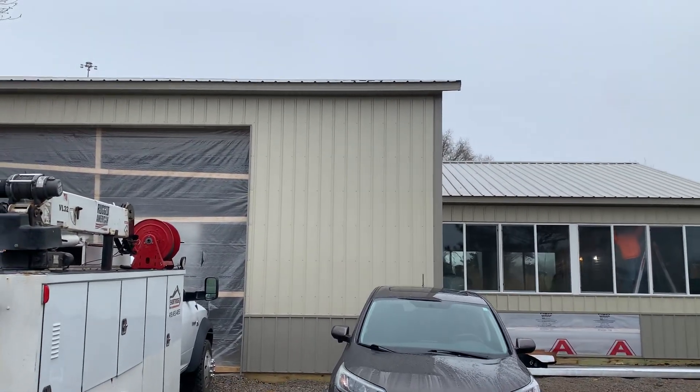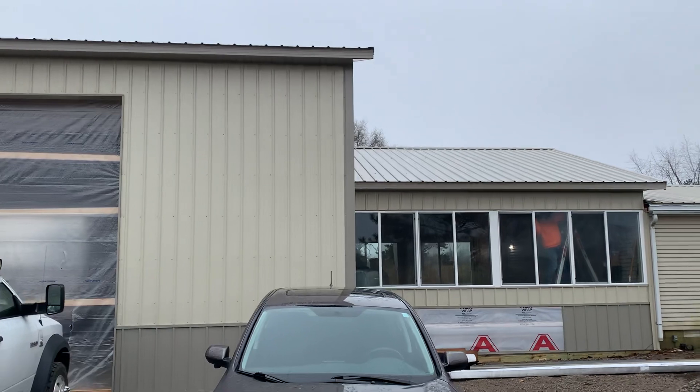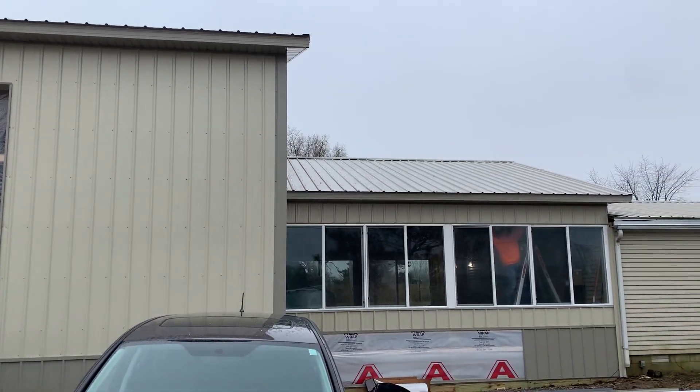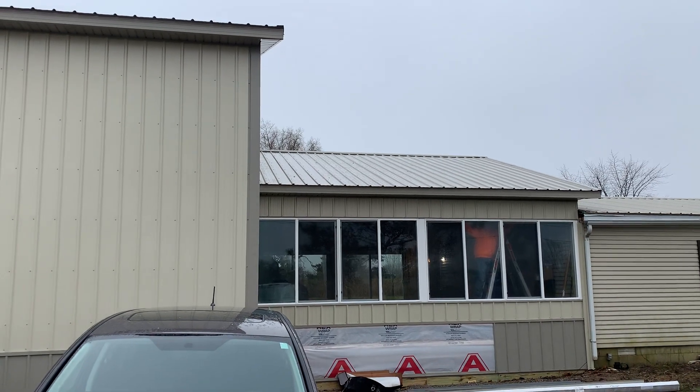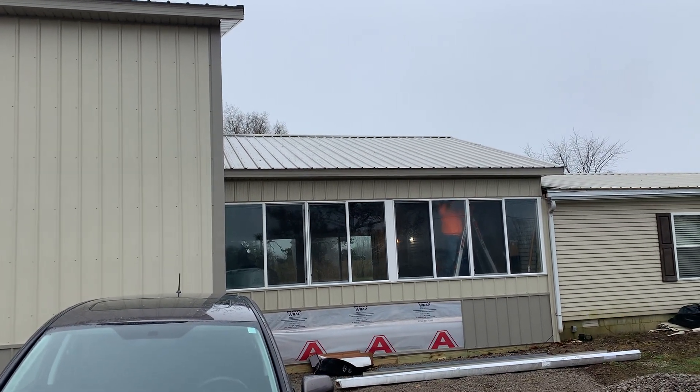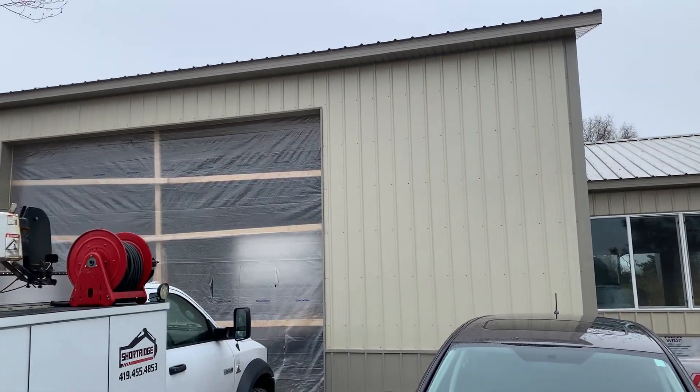Hey, Josh here at Attica Lumber Company. In this video I'm going to share a couple different things we're doing here — connecting a post frame style building to an existing house, and we did a metal roof over a shingle. We're also collaborating with some other builders.